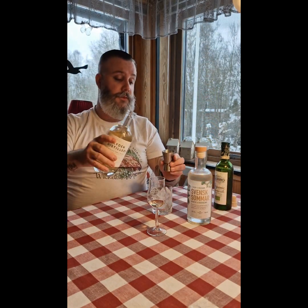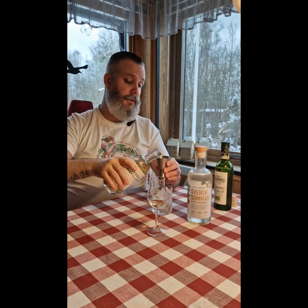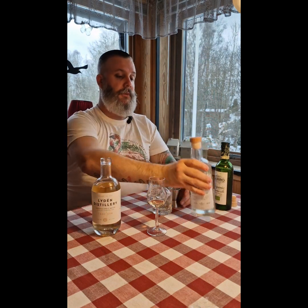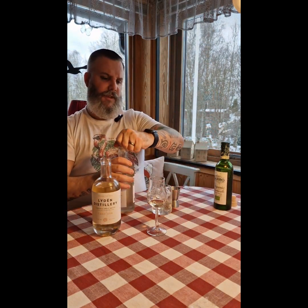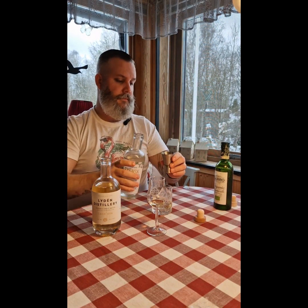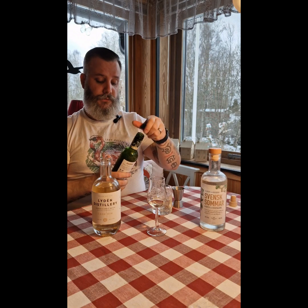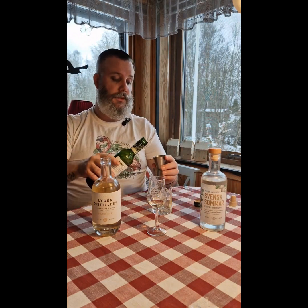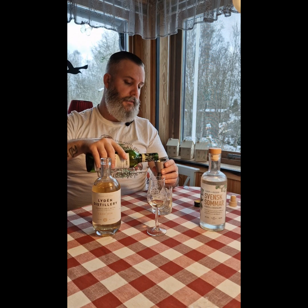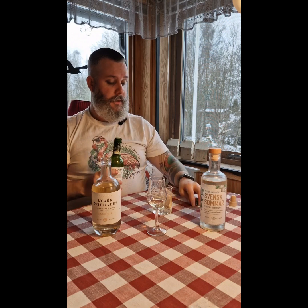So we take three centiliters of cask gin, and we do three centiliters of the aperitif. It smells really, really fruity. And we take three centiliters of white vermouth — a sweet white vermouth.